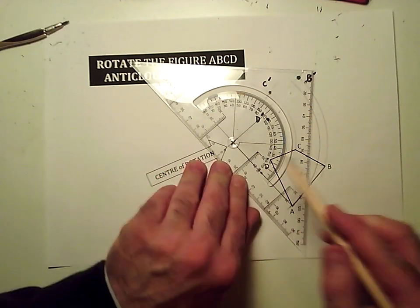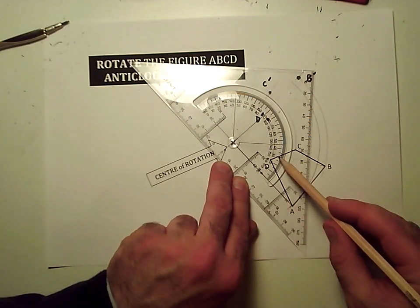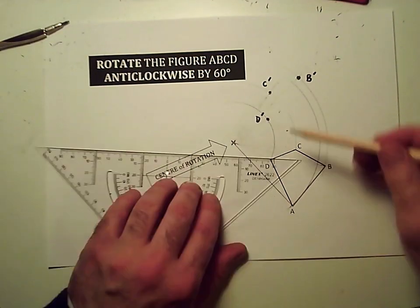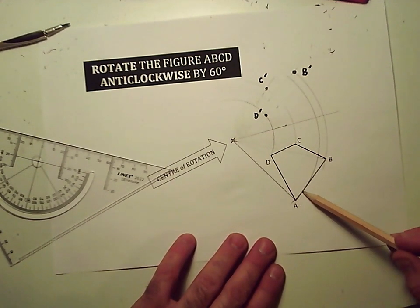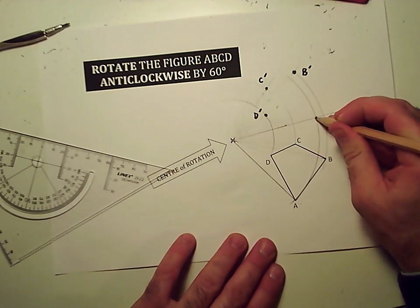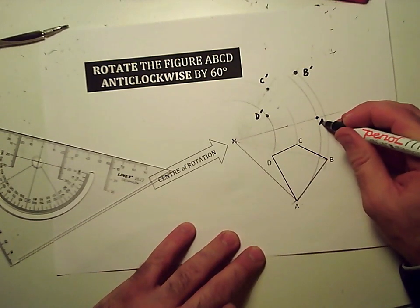Angle measure with the center on the center of rotation, zero lined up with the line that we just drew to A. Then 10, 20, 30, 40, 50, 60 degrees takes you out to here. So I'll mark out the 60 degree angle. The point A is going to travel along this line until it hits that 60 degree marker that we just drew, which was there. I'll label that A dash.